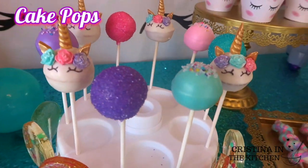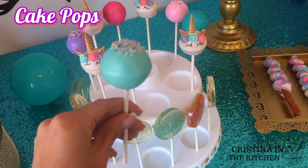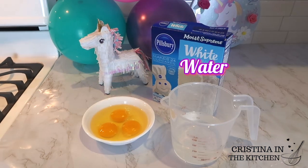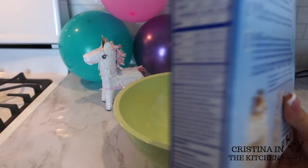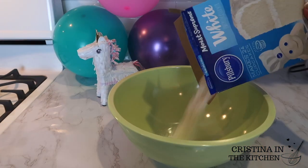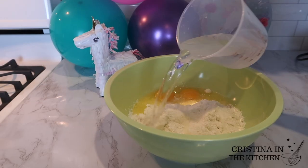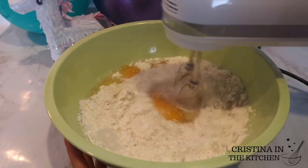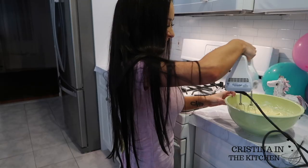For treat number four, we're making unicorn cake pops because no dessert table is complete without them and they are super cute. I use Pillsbury Cake Mix and a cake pop maker — it yields enough batter for 36 cake pops super fast by following the instructions on the back of the box. I'm combining the cake mix with three whole eggs, one cup of water, and half a cup of oil. Once I tried this technique, I never went back, so you should definitely give it a try if you struggle with cake pops.